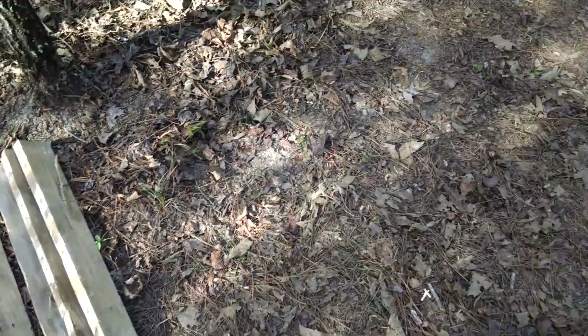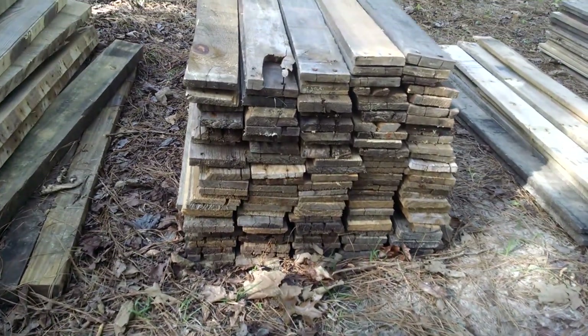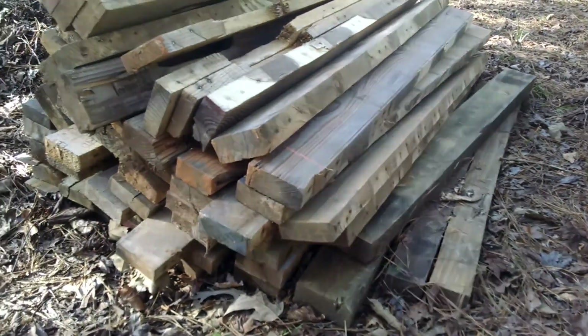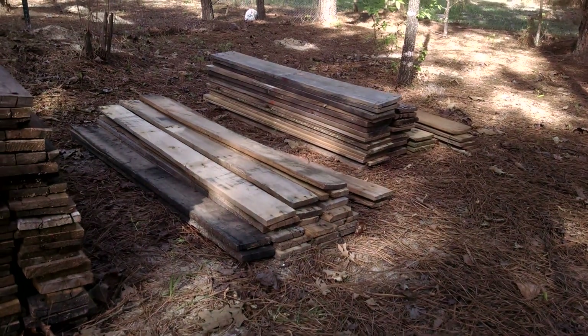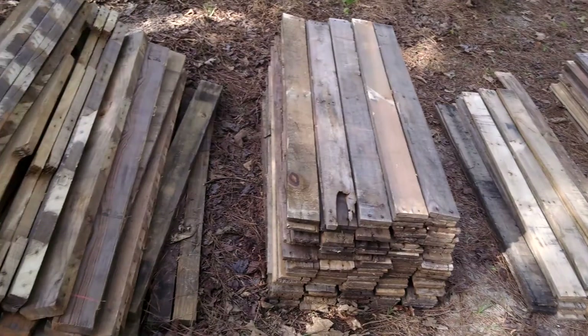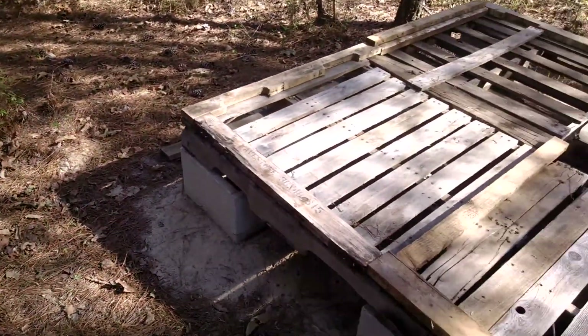And we're going to add that to this pile — this is about 120 something there, another 40, 20 or 30 more. So we're going to get us a good size stack, and then we're going to kind of start construction on the chicken coop.